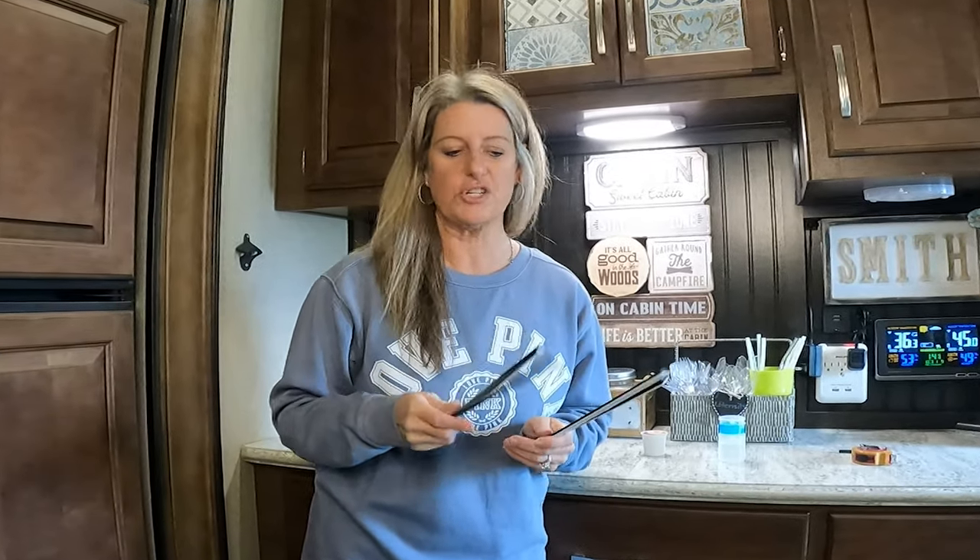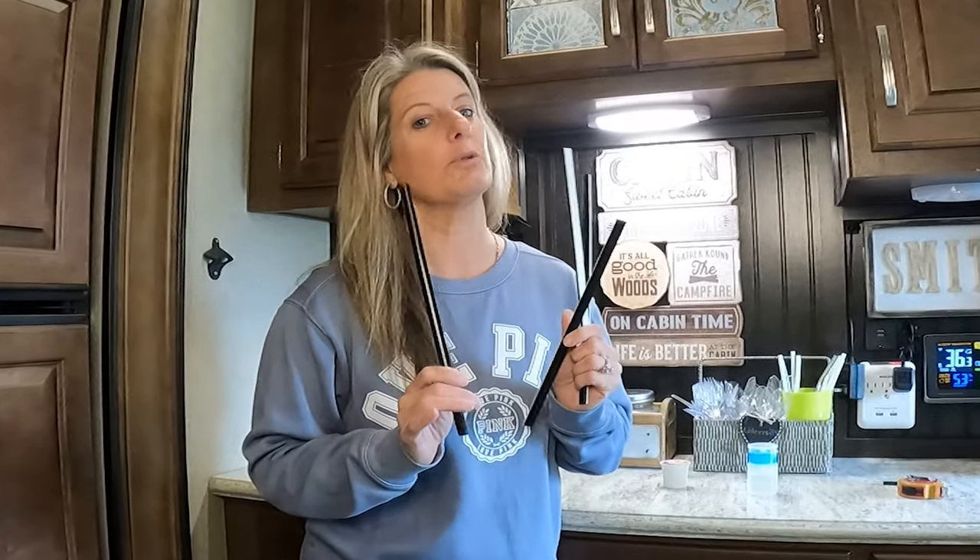On this RV Decor and Organization, I'm going to show you how these little plastic strips can save you room on your counter.